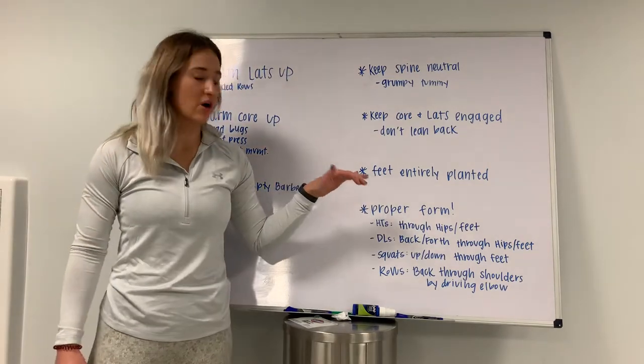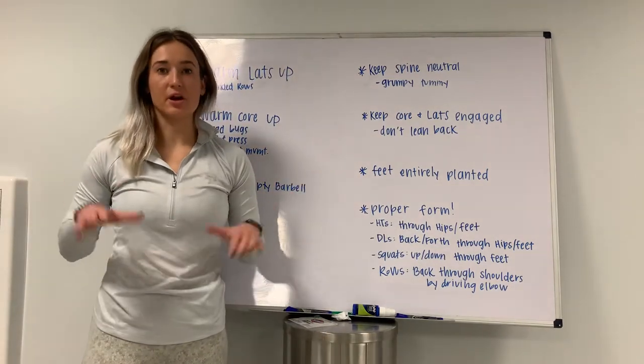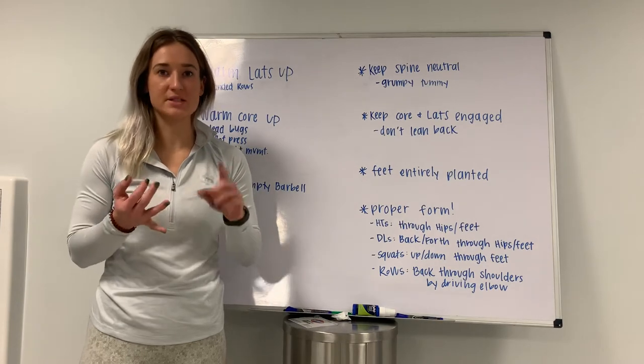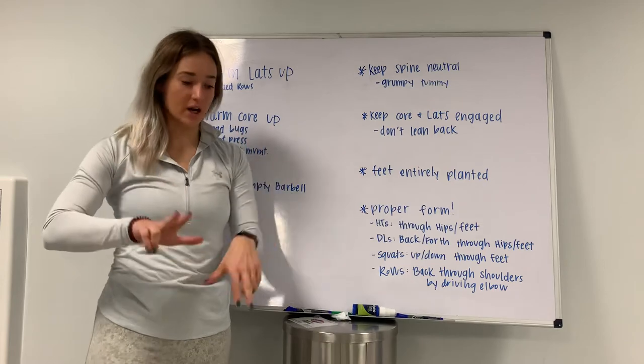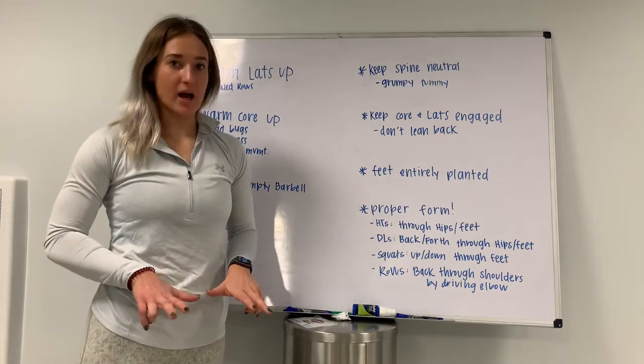Keep your feet planted on the ground. It's really important that you push through your entire foot, especially through hip thrusts, squats, and deadlifts to stand up. Think about a tripod foot — you're pushing through your entire foot to stand back up.